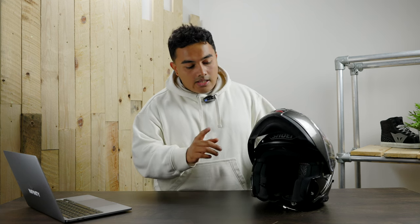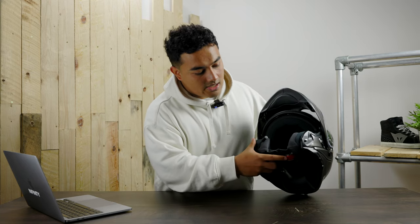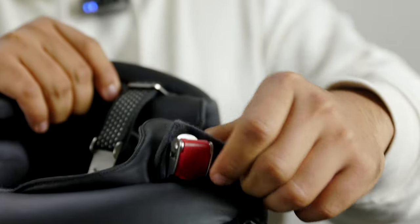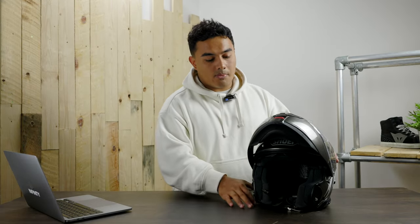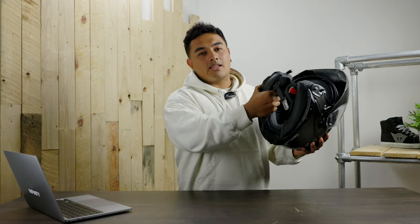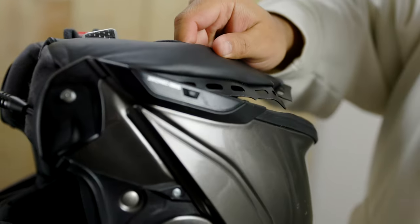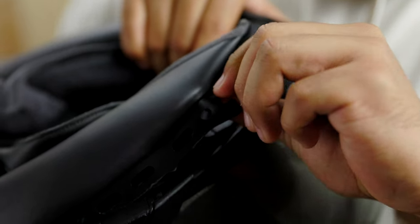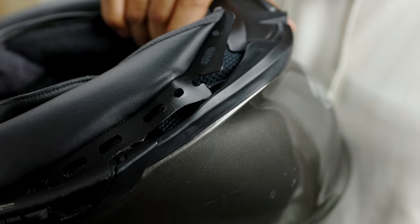The micro-ratchet strap makes it easy to attach to a bag without dealing with a double D-ring, though it does tend to disappear as it's quite short in length. If you carry the helmet with the modular portion up, you tend to grab it from the cheek pad area — and I found the cheek pad rips out very easily. It's ideal in an emergency, but when you're just trying to carry it around it gets quite annoying.